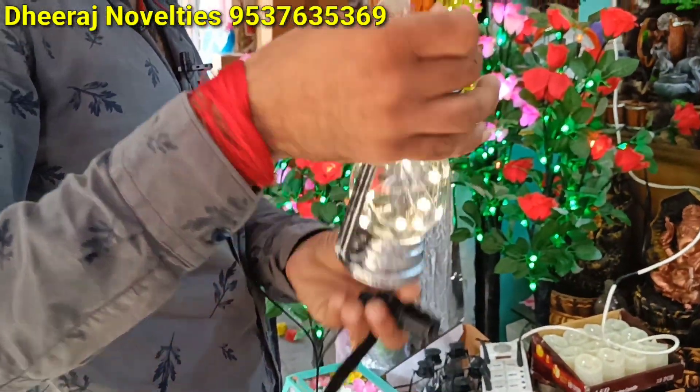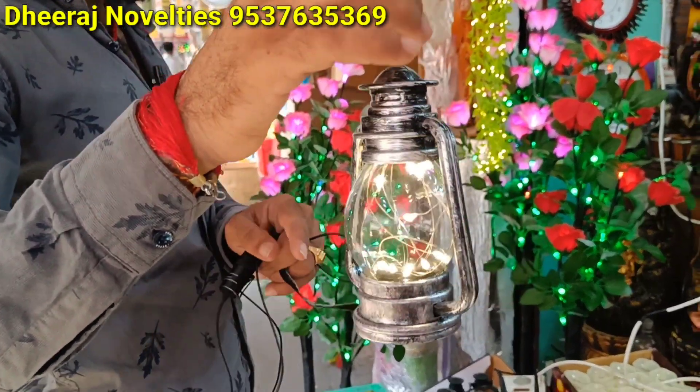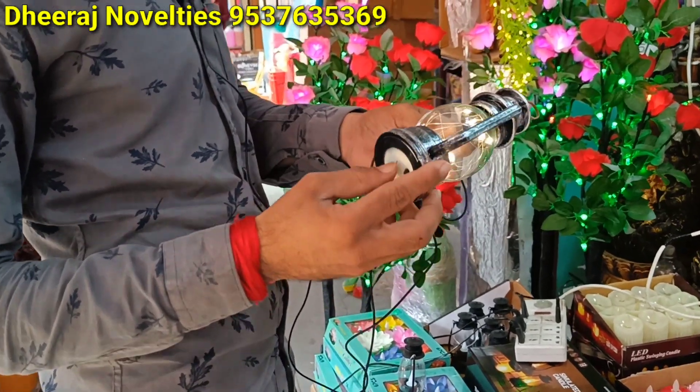This is also 220 rupees. 220 rupees. Okay. Two colors — this one and this one. Two colors. Two. Okay.